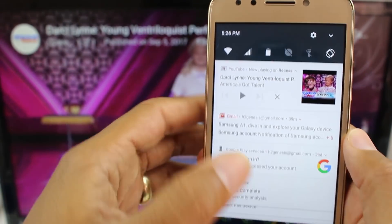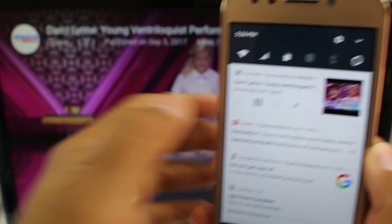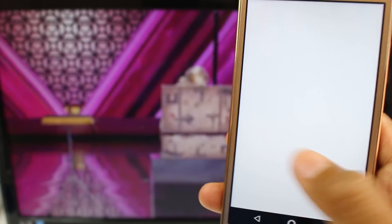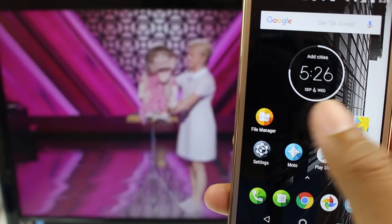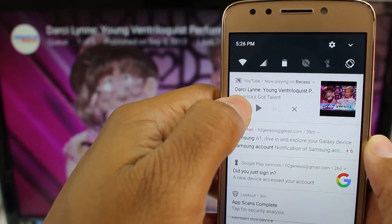When you swipe down, this is how you control the video right here through the notification panel. I could hit play, let it play, and continue to use my phone and do other things — look at pictures, go on social media, text someone. I haven't tried out making a call, but I believe you can still take a call and it'll continue to play the video as well.